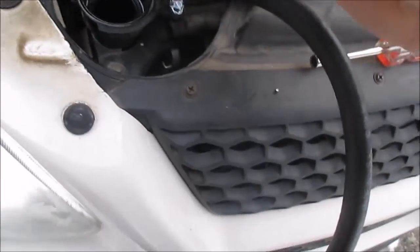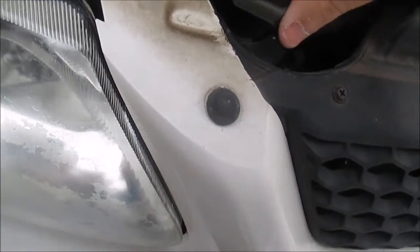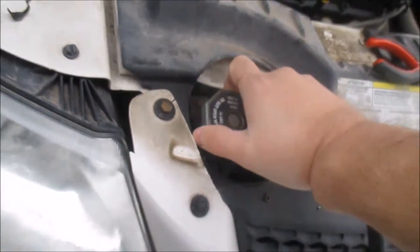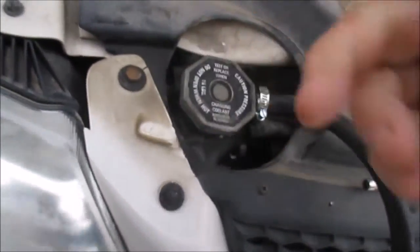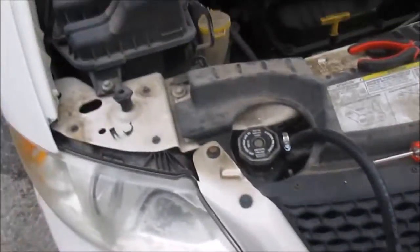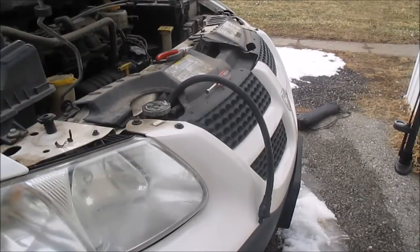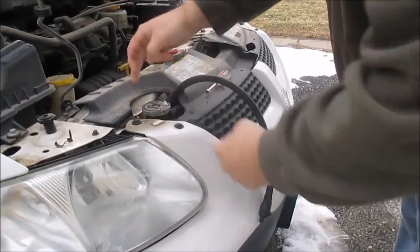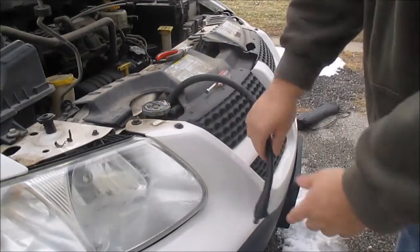All right, that ought to be good. Now I'm just going to put my radiator cap on. Got my radiator cap on and my hose clamp tightened down.